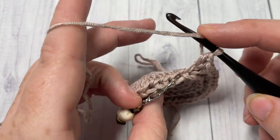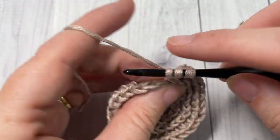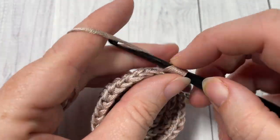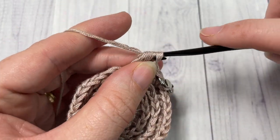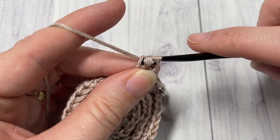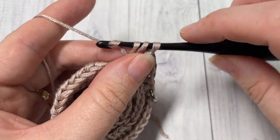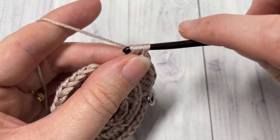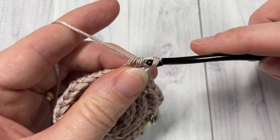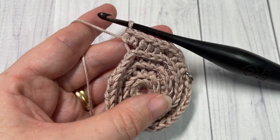For round five, half double crochet working in the third loop of each of the next three stitches. Remember to replace your stitch marker. Then work two half double crochet stitches in the third loop of the next stitch. Repeat that all the way around — one half double crochet in the third loop of each of the next three stitches, and then two half double crochets in the next stitch — until you come back to your stitch marker. At the end of this round you should have 40 half double crochet stitches.